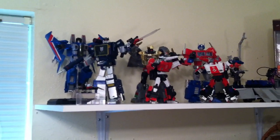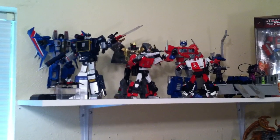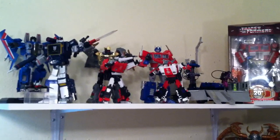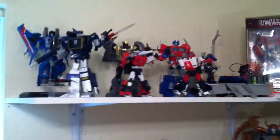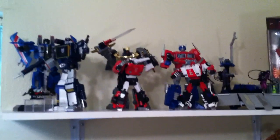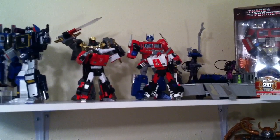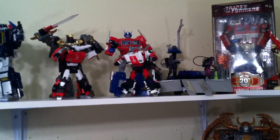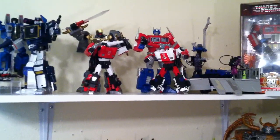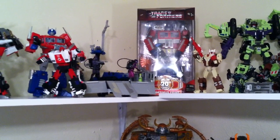Then my Masterpiece collection, which is kind of growing. I plan on getting the Hasbro version of Soundwave, so that's why you don't see any of his cassettes except for Laserbeak there. I'm also getting Acid Storm and all the others they said they're going to release. Then you have MP-11 Thundercracker, the Takara version Soundwave, the Hasbro version MP-08 Grimlock, MP-10 Optimus Prime with his Reprolabel upgrade sheet and trailer. A few random GI Joes back there. Also Sideswipe and Red Alert. There's an MP-01 Optimus Prime Battle Damage that's still mint and sealed in box.